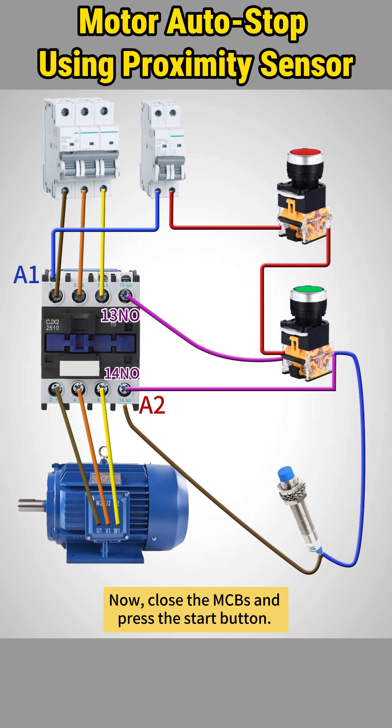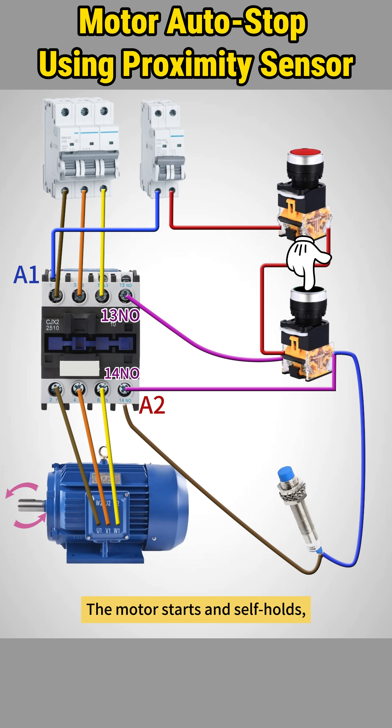Now, close the MCBs and press the start button. The motor starts and self-holds, even if you release the button.